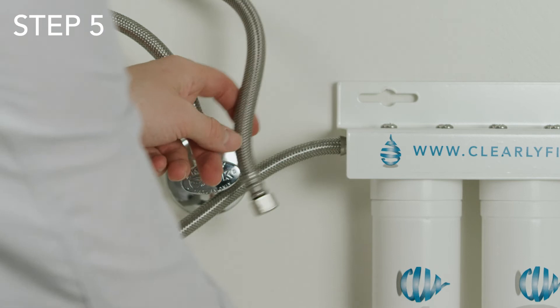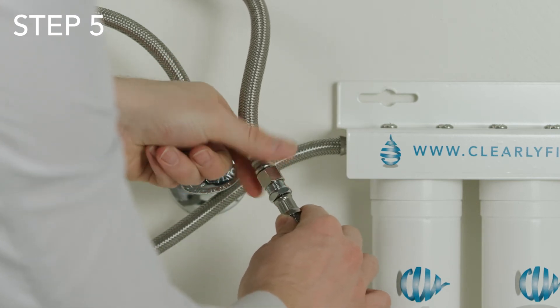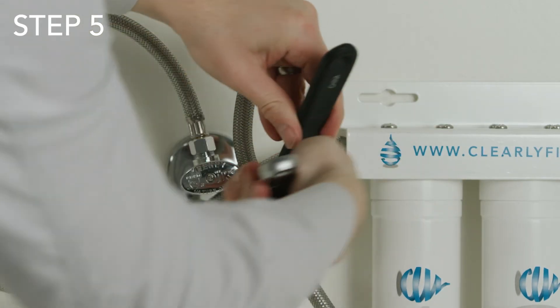Step five: take the line with the male fitting and attach it to the line coming from the faucet. Use a wrench to tighten it, but this time you may need two wrenches to keep the nut from slipping.